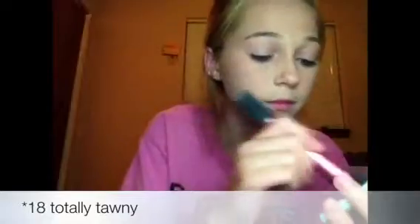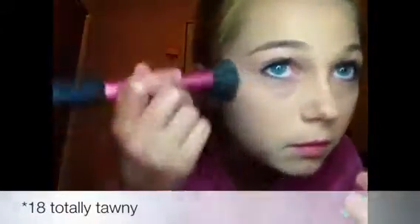Then, no matter what, you want to set your face with some type of powder or powder foundation. I'm using the Rimmel Stay Matte powder with a big fluffy brush. Then I'm going to apply a blush — this is the Clinique blush in color 22 — and I'm just using this with a stippling brush.